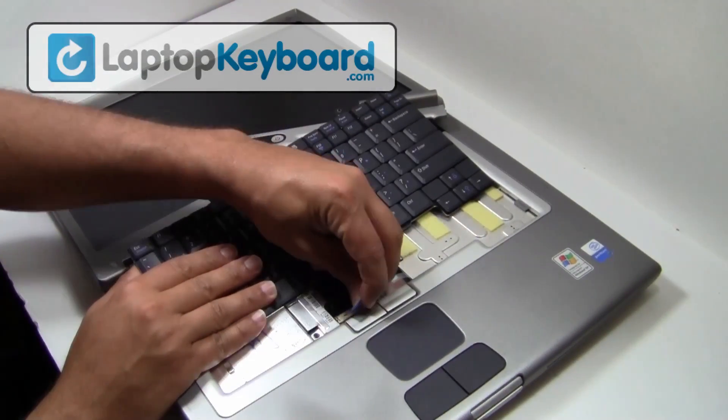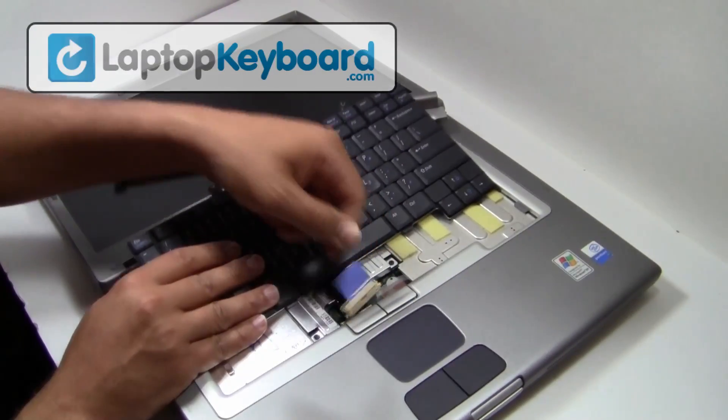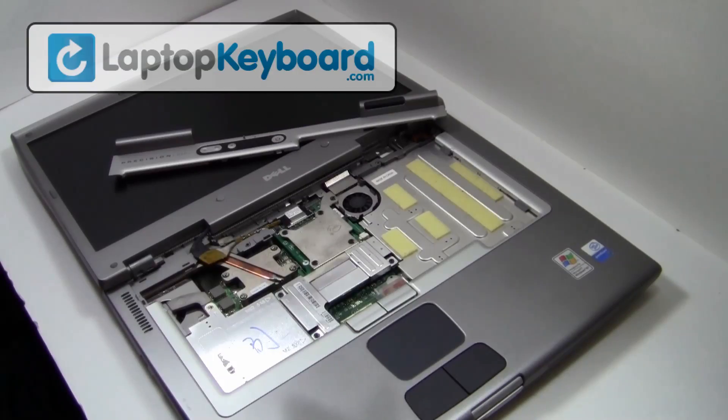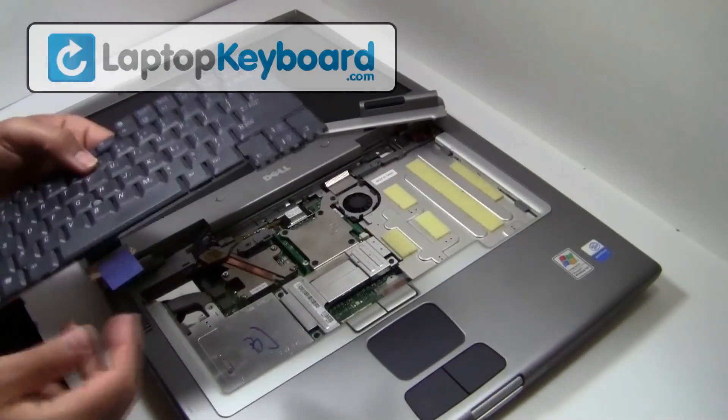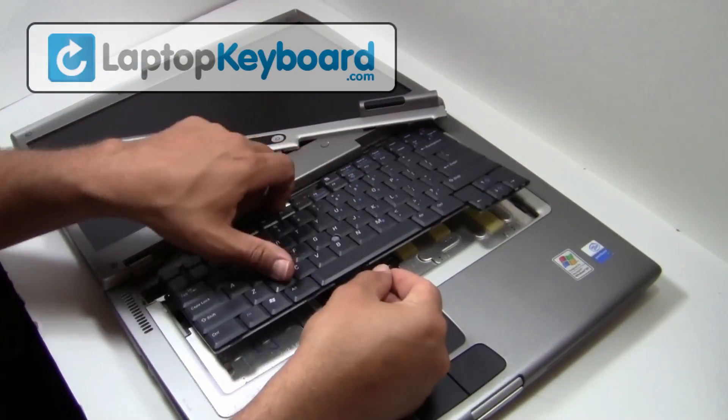We will now disconnect the keyboard cable from the motherboard. We will now install your new replacement keyboard.